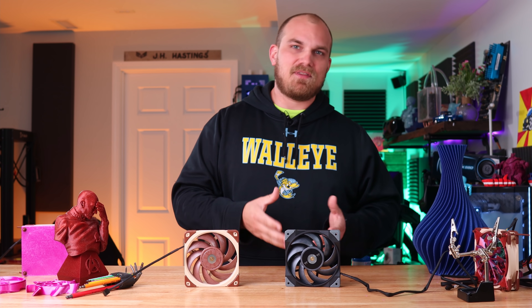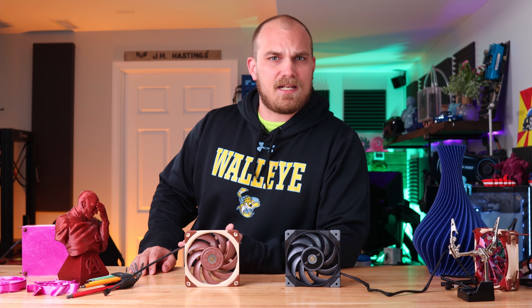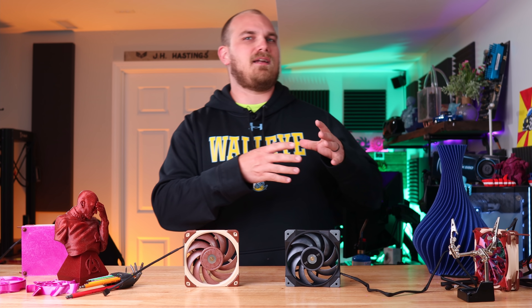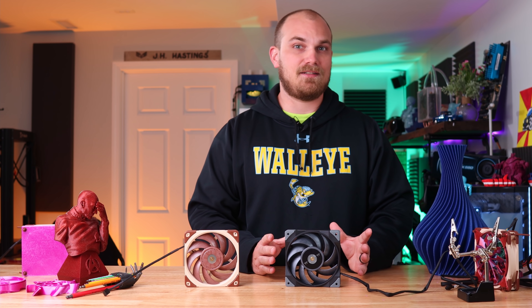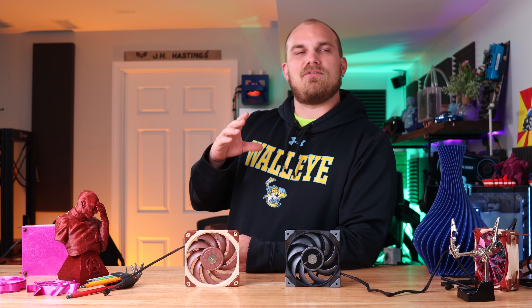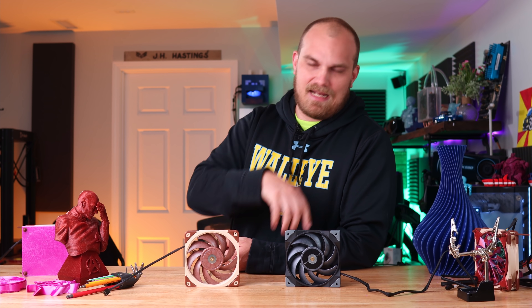The only reason I actually remembered this fan is because I was browsing through Twitter one day, and I saw a tweet from Jacob at Noctua, and he made a mention of Noctua exploring legal actions when it came to this guy right here. They mad? Why is that, you might ask? Let's try to understand where all this came from and maybe figure out why Noctua might be a little upset about this guy.